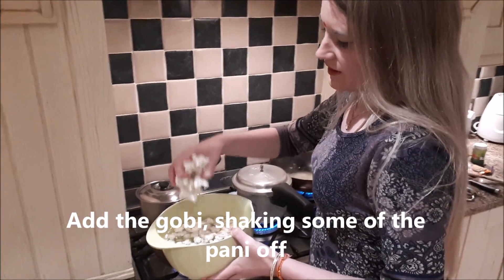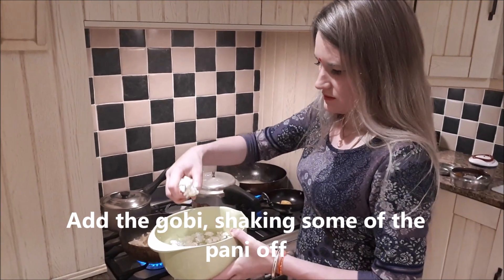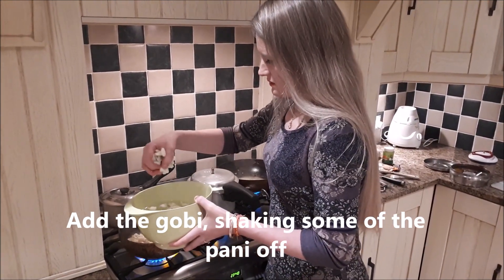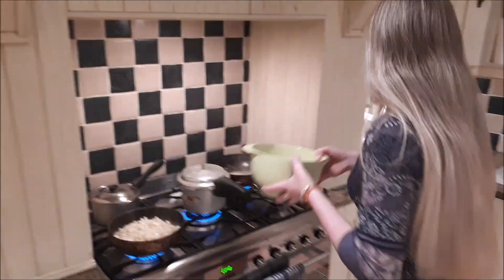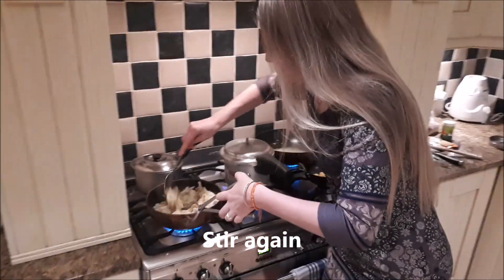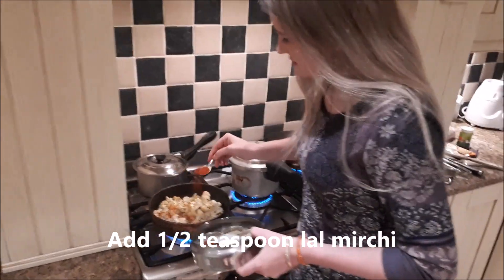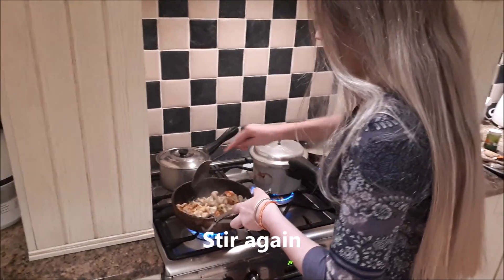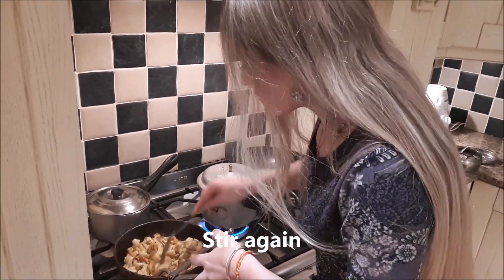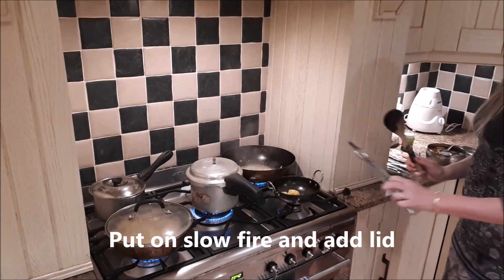I find that if I prepare the gobi in this way, I don't then need to add extra water, which is just normally the right amount. Then at the same time we add the lal mirchi on top — now the gobi is in. That's about half a teaspoon. So I turn the heat down and put the lid on — that's going to cook on its own for a while.